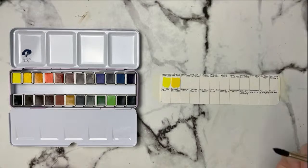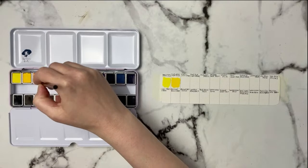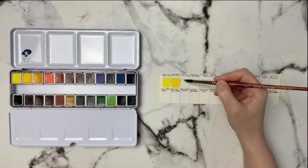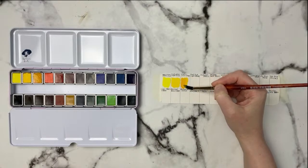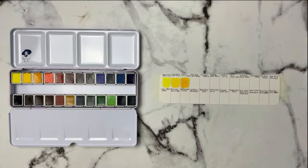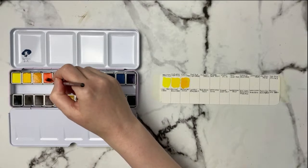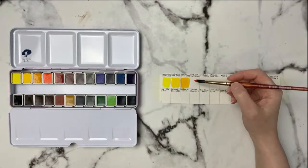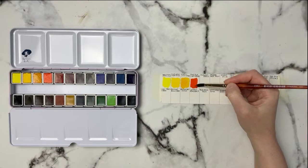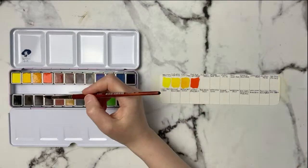That one's really nice as well. This next one is Indian Yellow, PY83 — it reminds me of a quinacridone gold. Now we have Cadmium Red Light, PR108 — these are re-wetting super nicely. Oh, that is really nice! I've just got a couple of jars of water off to the side to rinse my brush and keep it super clean.